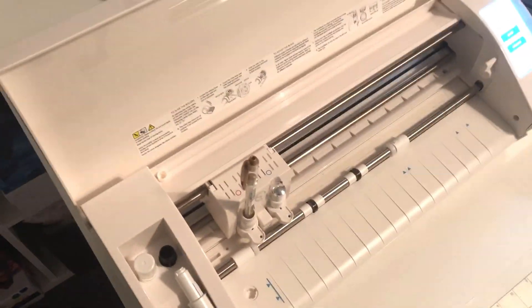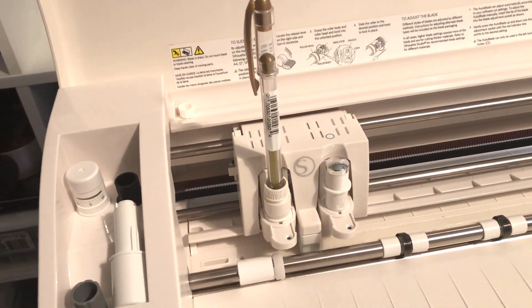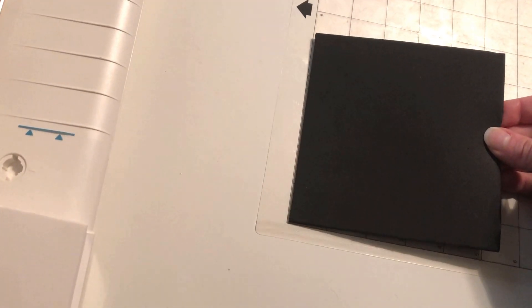I have the Cameo 3, and I've got a couple new things for it. I got the pen holder — it's got a Signo pen in it — and then I have the deep cut blade. I'm going to be putting a piece of craft foam on here, and I'm going to attempt to make a mask for Rune.